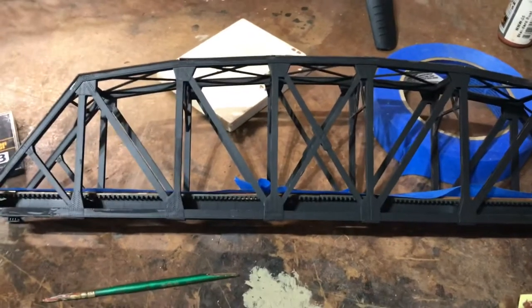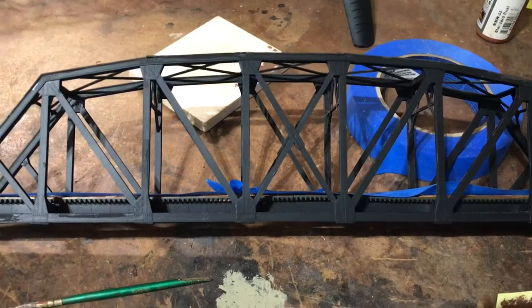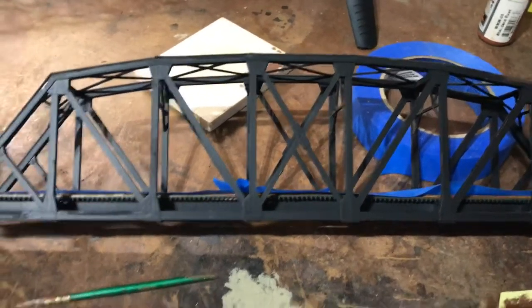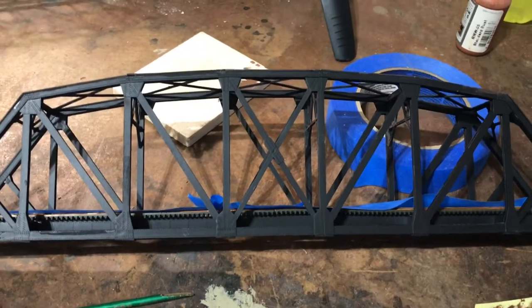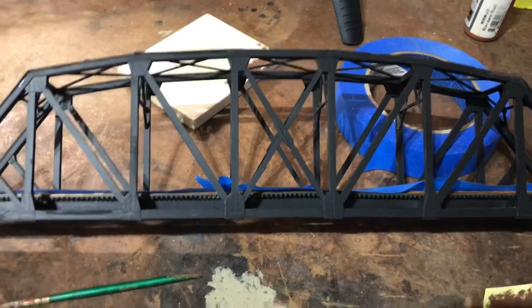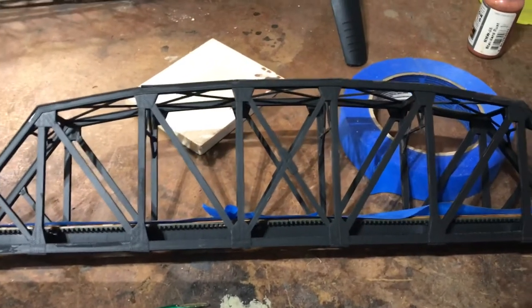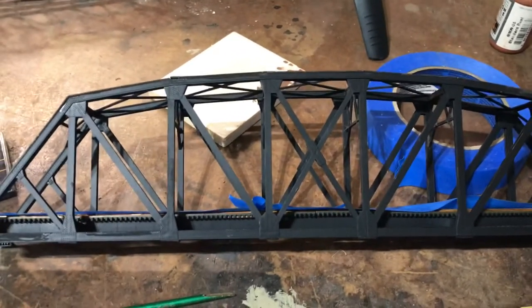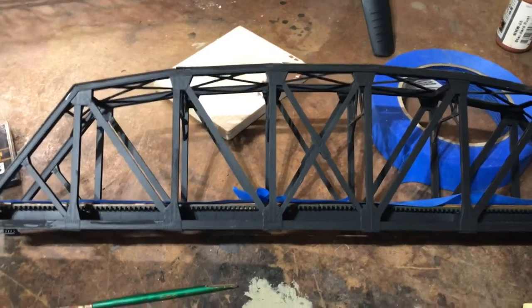I'm following Luke Dolan's methods. He has a deck girder bridge that he airbrushed gray after he built it. I'm going to leave this one black — I spray painted it black. The bridges in Chillicothe, Ohio that I'm familiar with over the river, both of them were black.